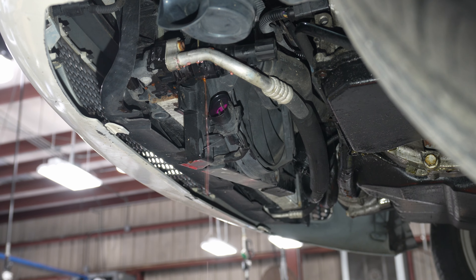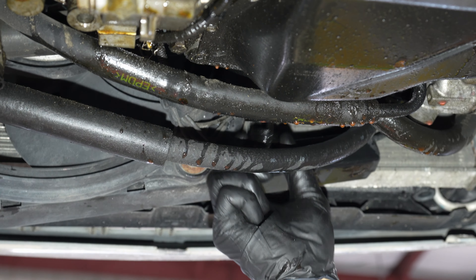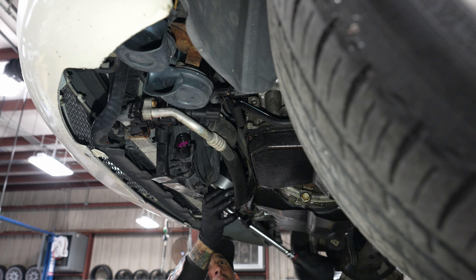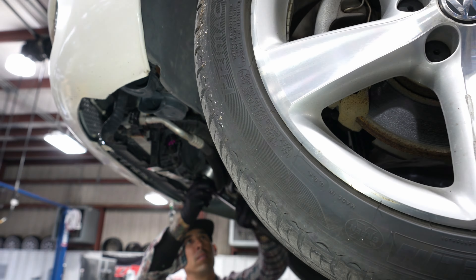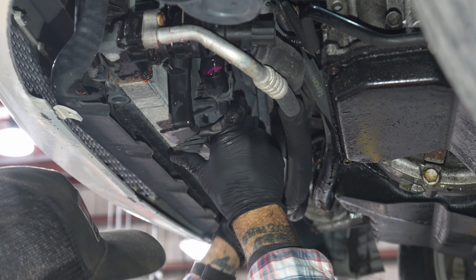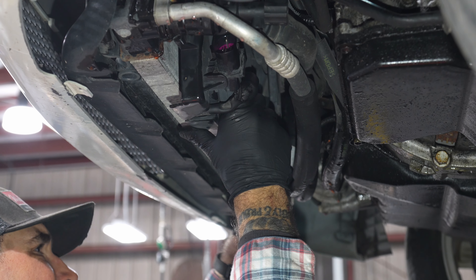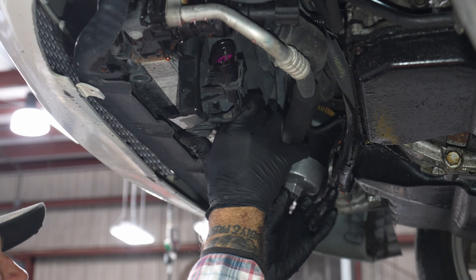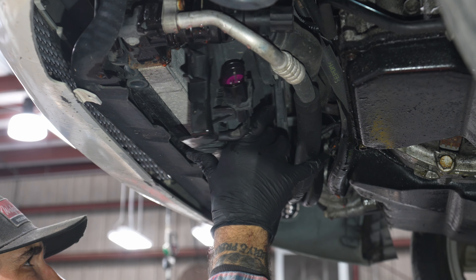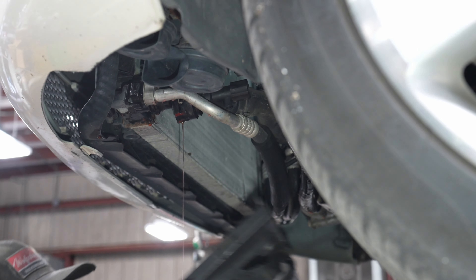Nailed it. What are you taking off now? I think this oil filter housing will help too. A little easier.